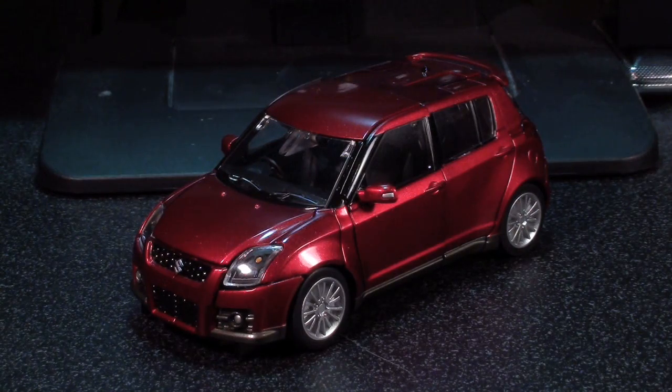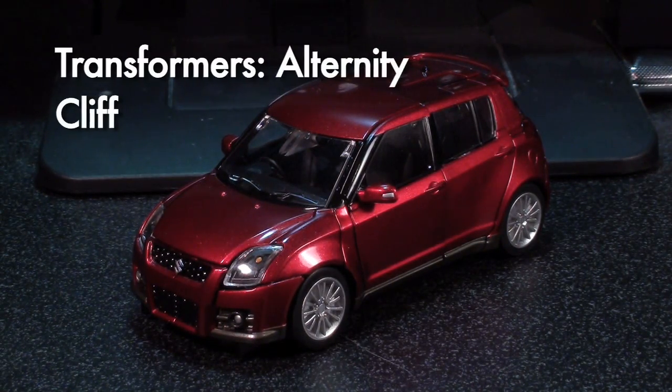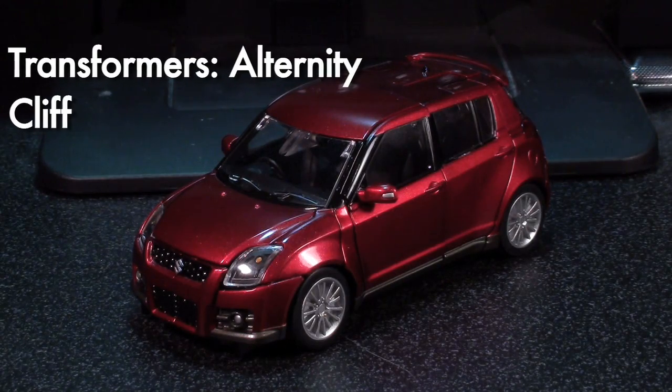Ladies and gentlemen, this is internet personality Vangelis with an alternative interdimensional review of Cliff.